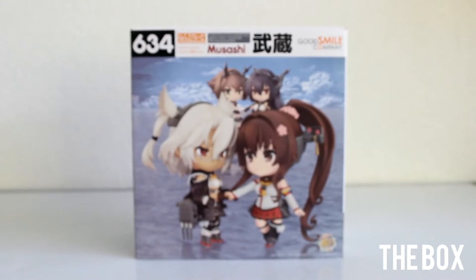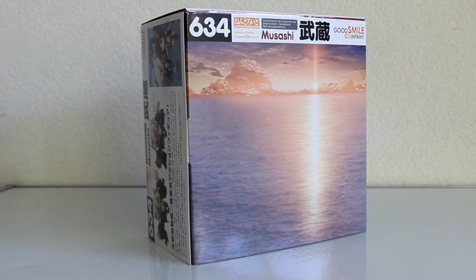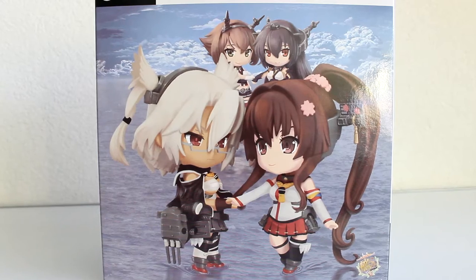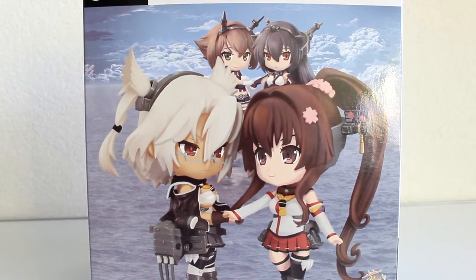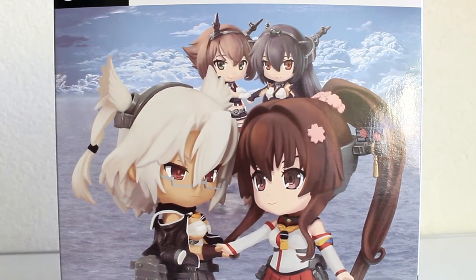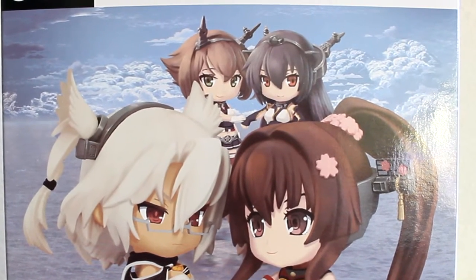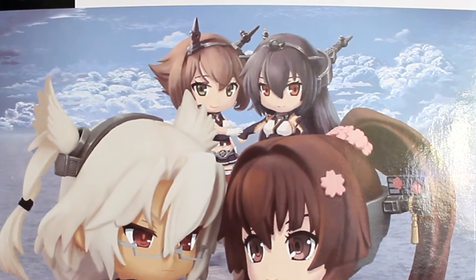Let's take a look at her box. All Kantai Collection Nendoroids ordered from the Good Smile Company shop received an art sleeve that's wrapped around the box. This one has Musashi, Yamato, Nagato and Mutsu on it. Nendoroid Yamato is already released, Nagato has been announced, Nendoroid Mutsu hasn't been announced yet, so this might be a hint that this Nendoroid will be coming as well.